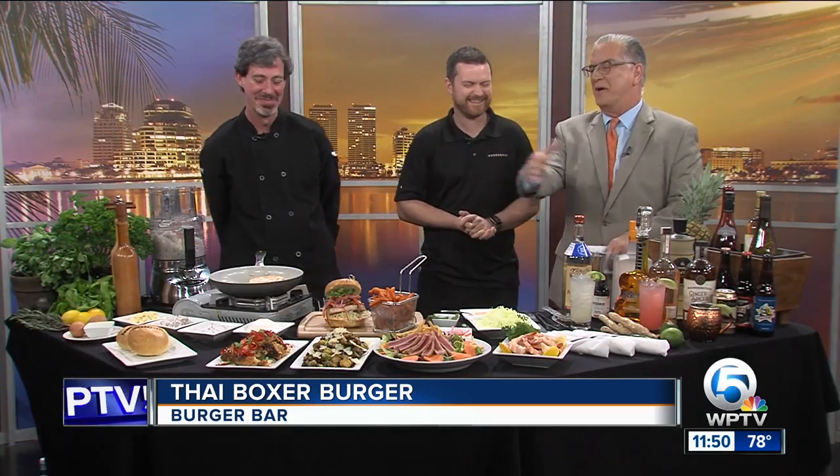Ask your server which cocktail pairs up well with what. That looks beautiful. Gentlemen, thank you so much for being here today. Thank you.